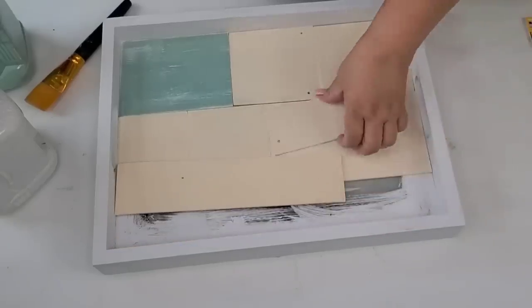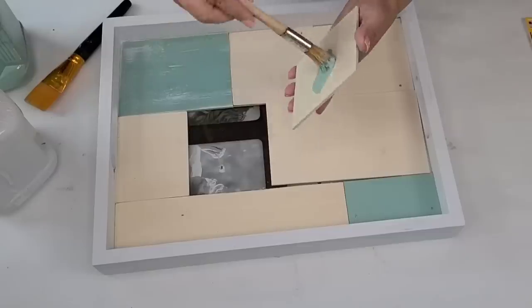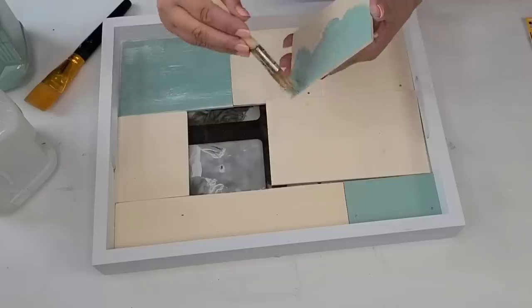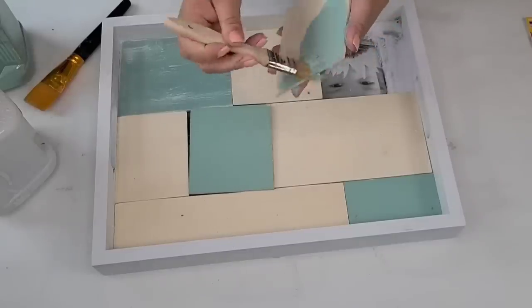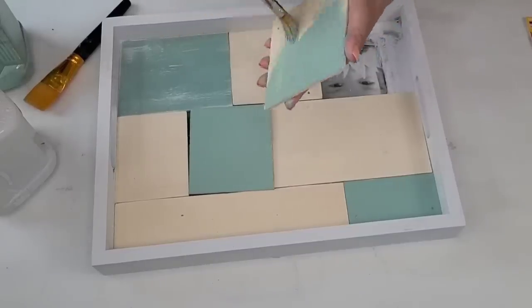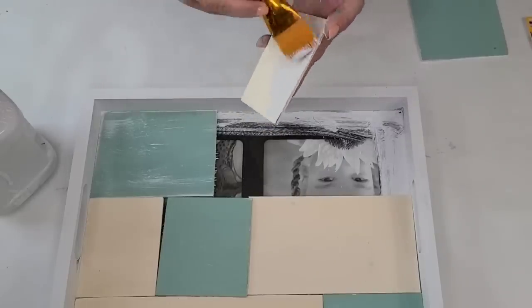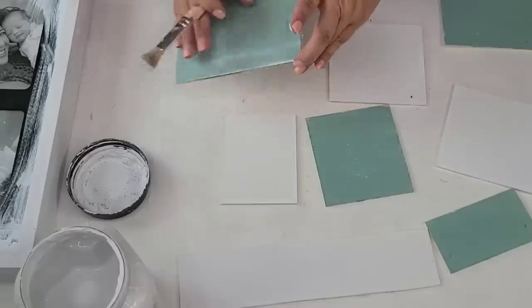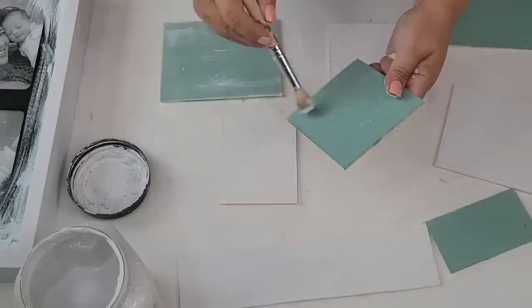Once I had everything cut and where I wanted it, I'm going to start painting again using the Serenity Blue from Rust-Oleum chalk paint, and then I'm going to do a combination of blue as well as white because I wanted a very summery look. I'm just going to eye out where I want the blues and where I want the whites, and then I decided to distress the blues using a little bit of the white in a dry brush technique as well as sanding them with the sanding block for a more distressed look.